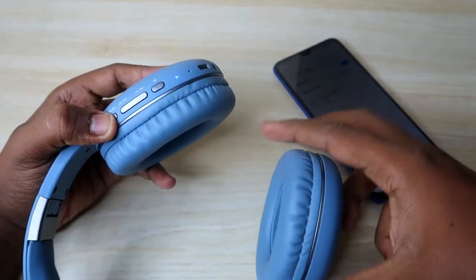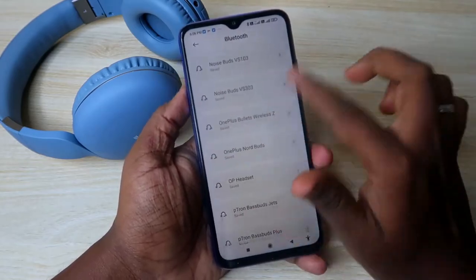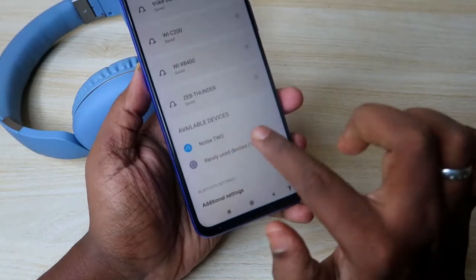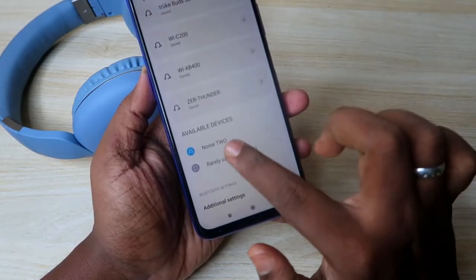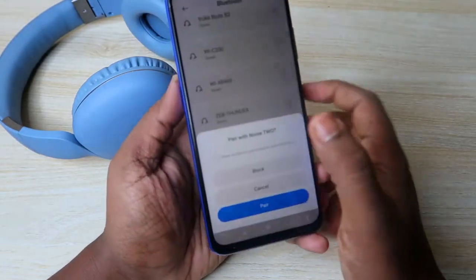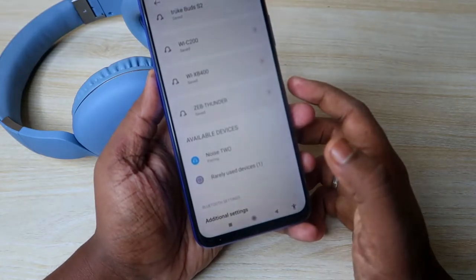After that, turn on the Bluetooth headphone by long pressing the power button. Then on your smartphone, go to Bluetooth settings and under available devices you can find the Noise Bluetooth headphone. Click on it and then click on allow access if you want to allow access, and click on the pair option.